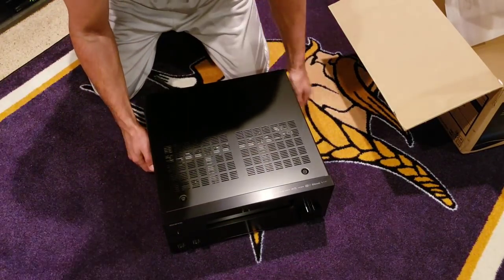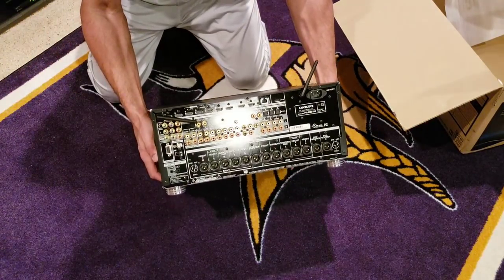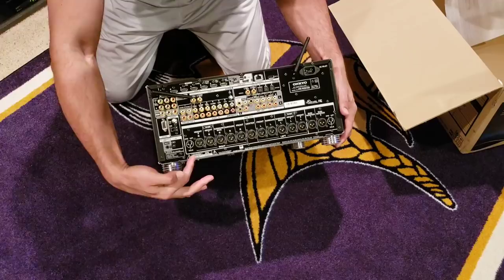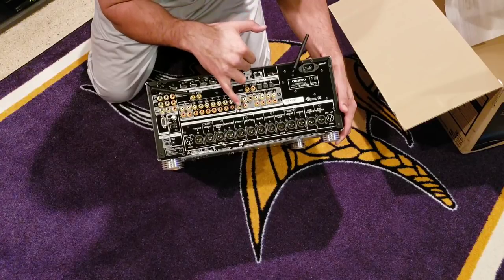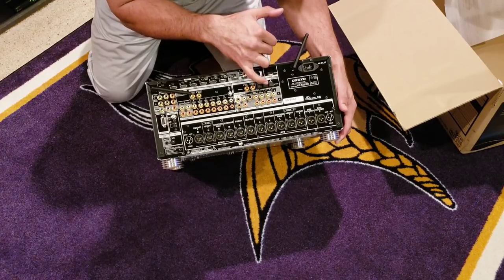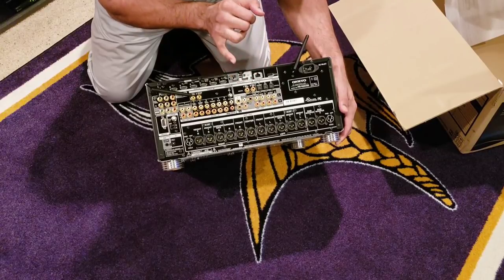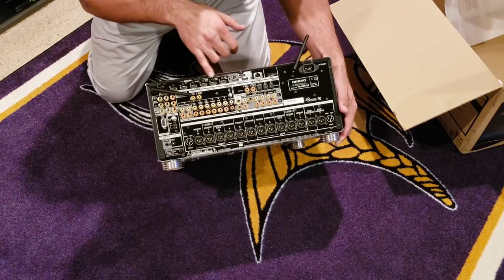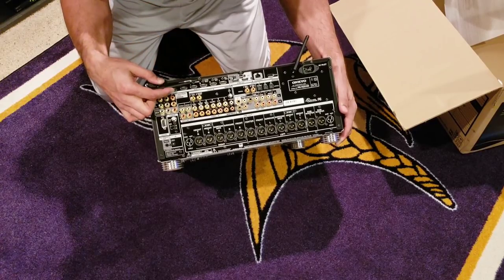Let me turn this around and show you the back. You have all your XLR outputs — I won't be using those; I'll be using the RCA pre-outs. You have subwoofer one and two, front, center, side surround, center back, height one for the front, and height two for the rear Atmos. There are optical, coaxial digital, Ethernet, two HDMI outputs, ARC, five HDCP 2.2 HDMI inputs, and two standard HDMI inputs, plus your Bluetooth antenna.